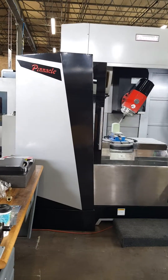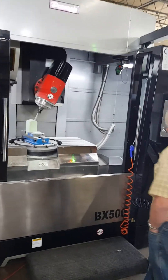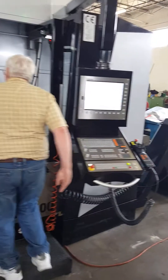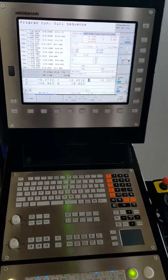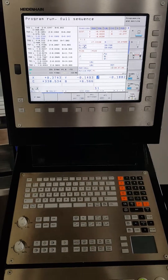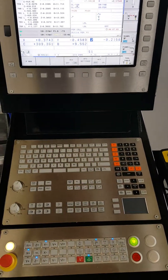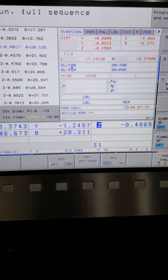Welcome. Thanks for viewing our Pinnacle BX500 full 5-axis simultaneous vertical machining center. We're using the Heidenhain TNC-I530 control. We are now doing a 5-axis simultaneous cut.